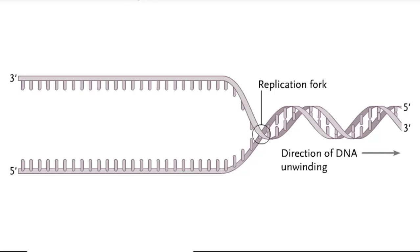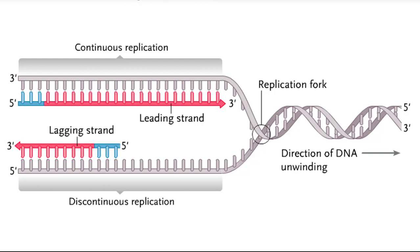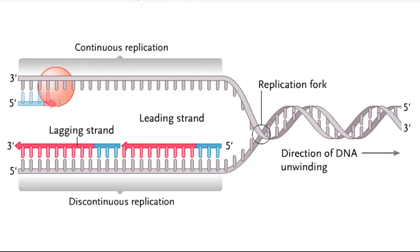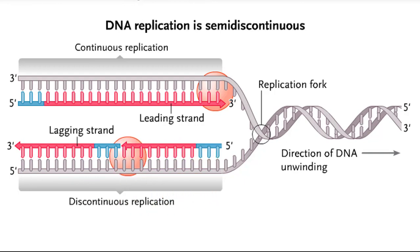During DNA replication, one of the two DNA strands, the leading strand, is replicated continuously, or all at once, in the 5' to 3' direction. The other strand, called the lagging strand, is replicated discontinuously, or in pieces, in the 3' to 5' direction. This is necessary because DNA polymerase, the enzyme that synthesizes a new DNA strand using a template strand, can only add nucleotides to the 3' end of a polynucleotide strand. Overall, DNA replication is semi-discontinuous.